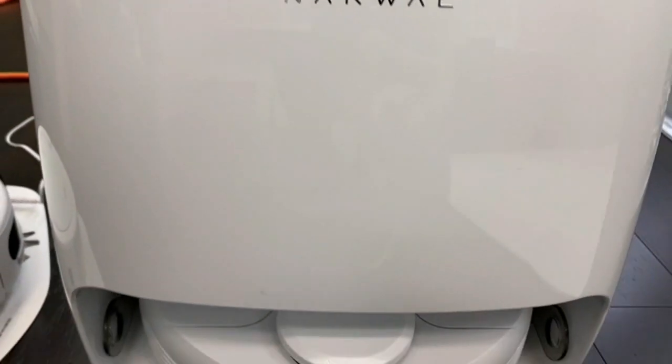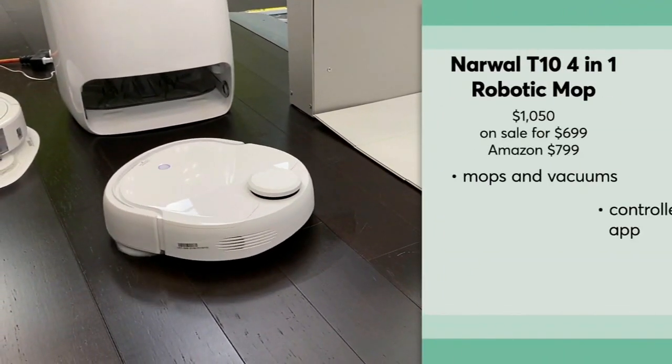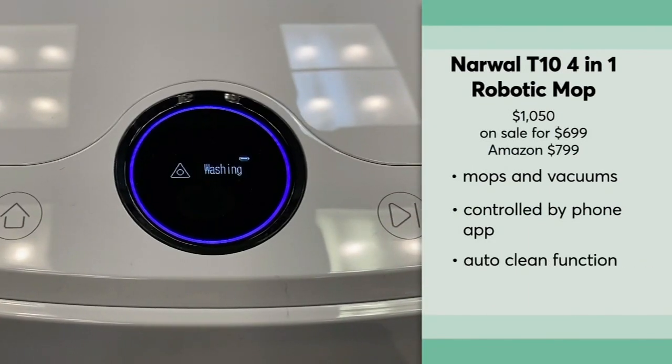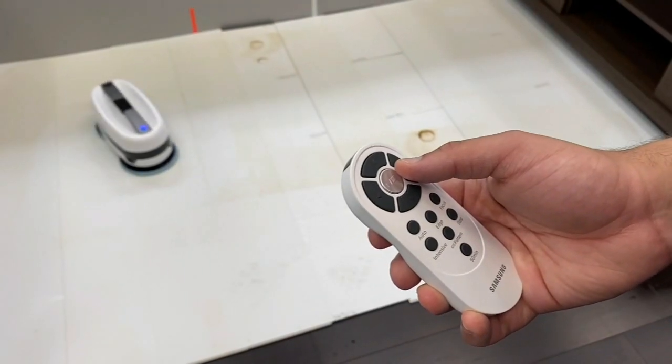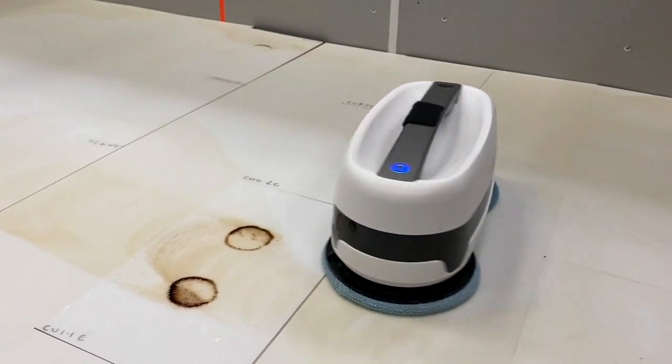In CR's testing, this pricey hybrid model from Narwhal came out on top, and it has an auto-clean function that will wash the spinning mop heads as well. For much less, this basic Samsung mop matched the Narwhal test for test, but it won't clean itself.